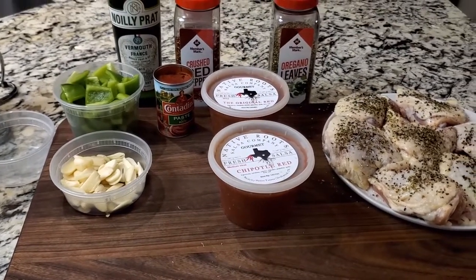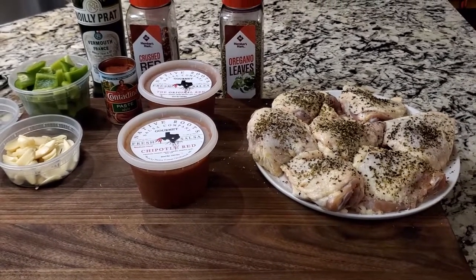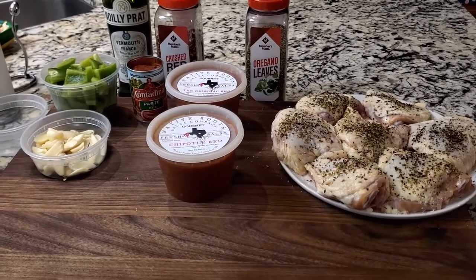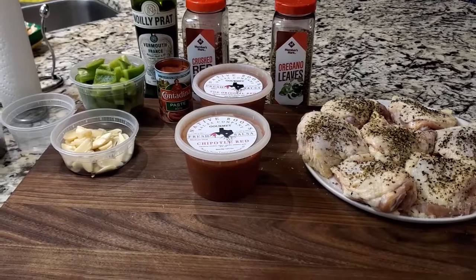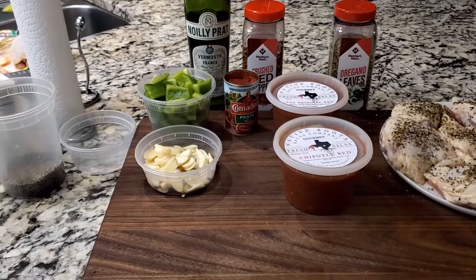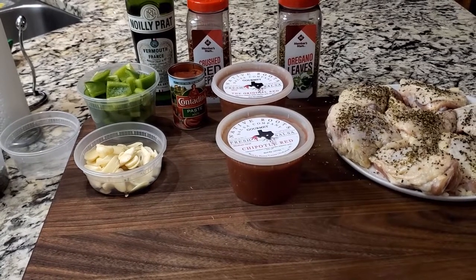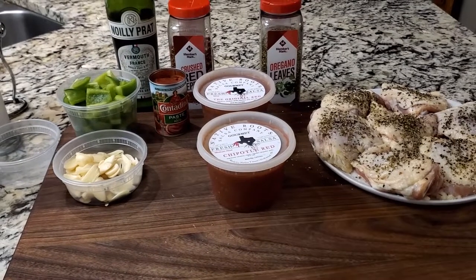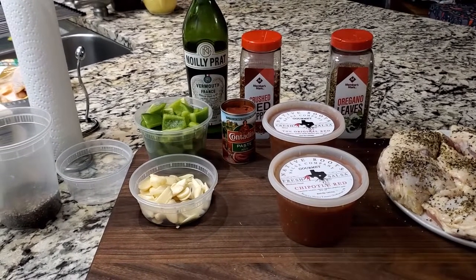I'm going to be making chicken thighs in a fra diablo style — a spicy red sauce. It won't taste like salsa and it won't taste like chipotle, but that'll give me the heat I need. I probably won't use crushed red pepper because I'll have all the heat from my salsa. I substituted bell peppers instead of hot Italian peppers since I'm using the salsa for the tomato component, and for the white wine component I'm using the Norley Pratt vermouth, which I absolutely love.